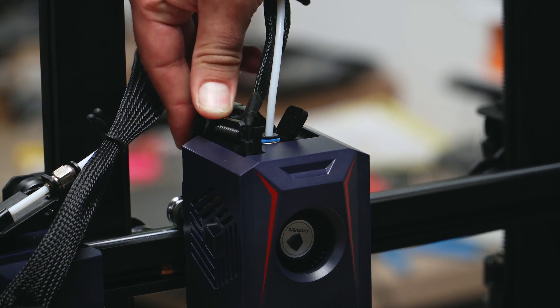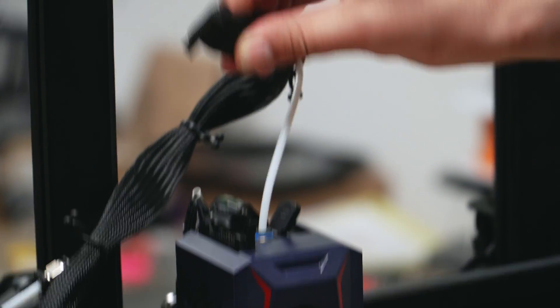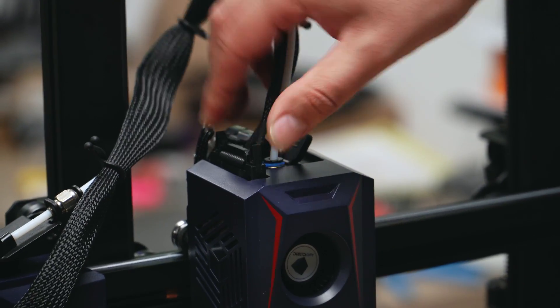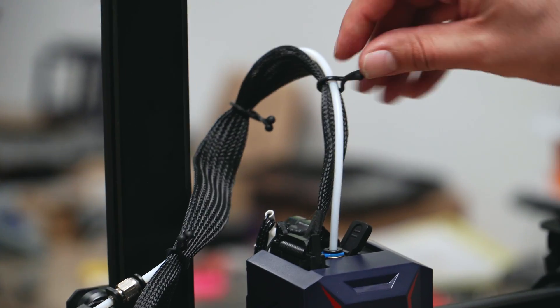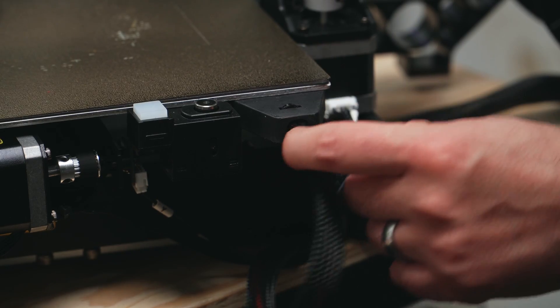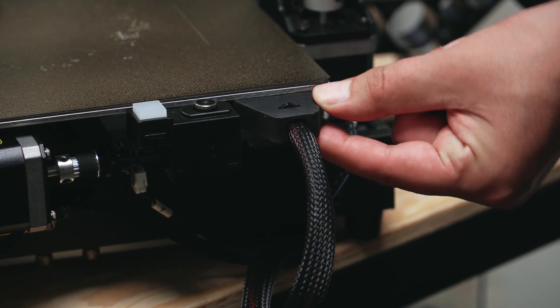The cable connections for the extruder and hotend are nicely organized and secured in a multi-pin connector, but the cable loom is not that pretty with these clips that secure to the PTFE. We do have some decent cable strain relief at the back of the bed.